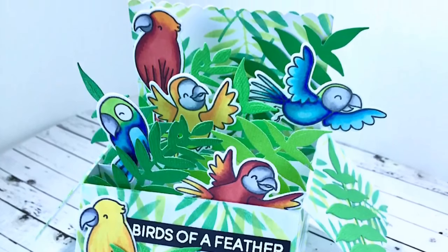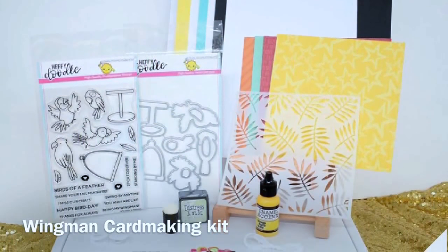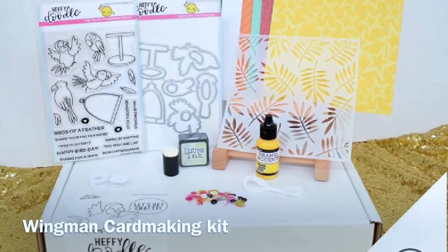It looks quite complex but it's really quite a quick and easy card. A couple of these items are actually available in the Wingman stamp set card kit, so if you're interested in card kits definitely check that out at the Heffy Doodle shop. Here are some more Heffy Doodle videos you might be interested in watching — thanks so much for joining me today and I'll see you again next time.